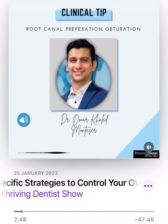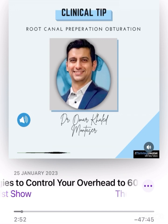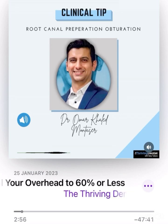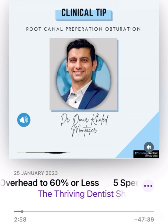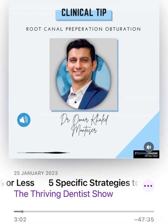You're going to really enjoy his perspective. If you're an office that provides root canal therapy, which is a great practice builder by the way, I think you're really going to enjoy this particular top clinical tip. Here is that tip on root canal preparation and obturation.